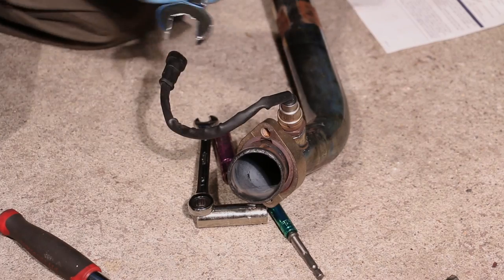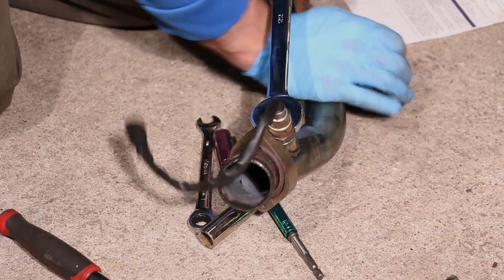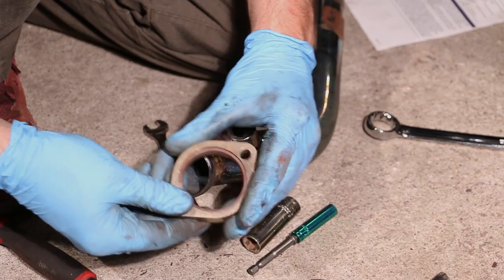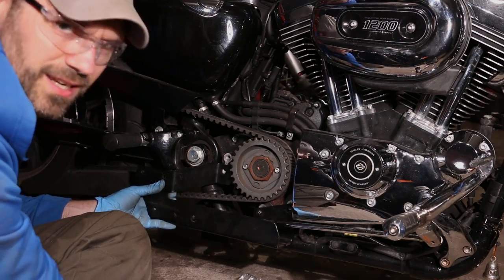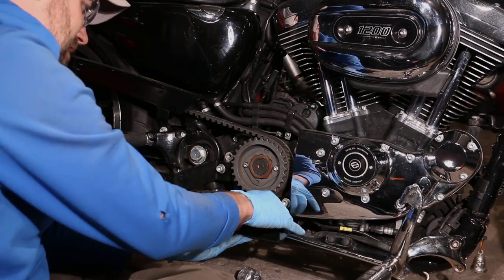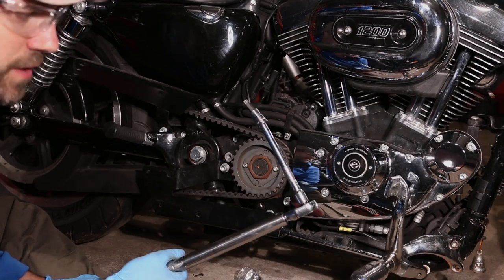Little gasket. 22 millimeter wrench. So this bracket is going to go right up in here, using the factory bolts. It's got to be a pain in the ass to get to — they can't engineer this stuff simply. 30 foot pounds of torque.